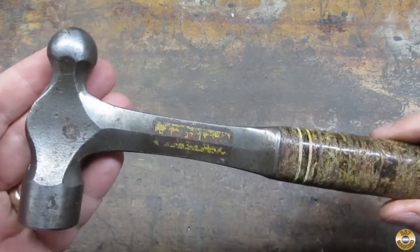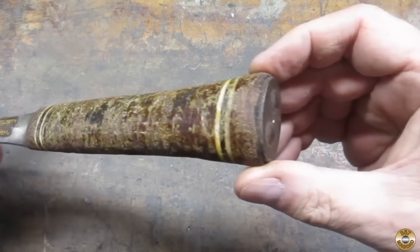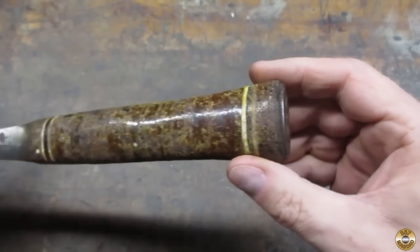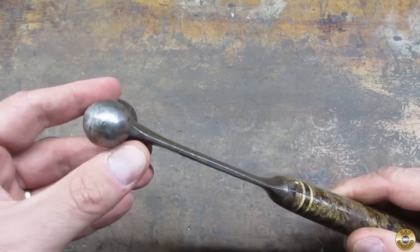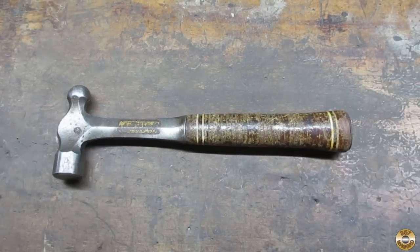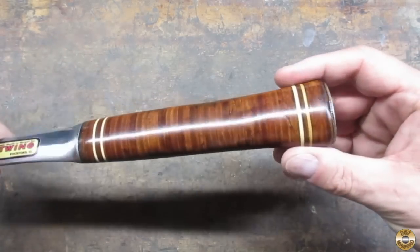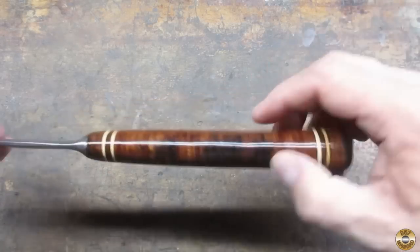Let me take you back to what the Estwing 12-ounce ball-peen hammer looked like when I brought it home from the yard sale. And here it is now. I finished the stacked leather handle with several coats of polyurethane, sanding with 320 between coats, and buffing with superfine steel wool after the final coat.